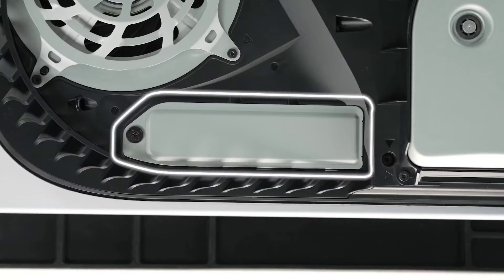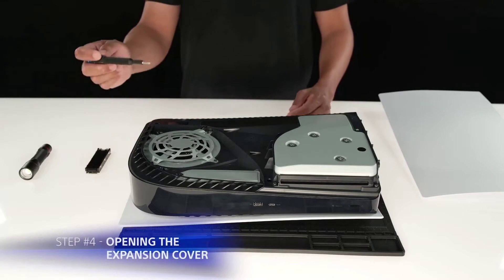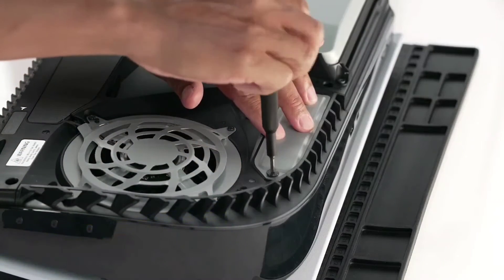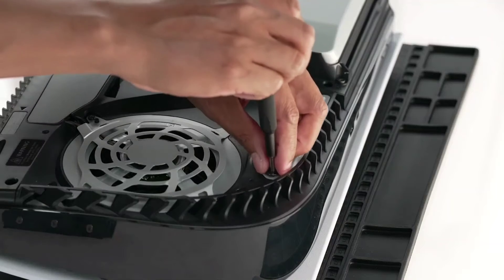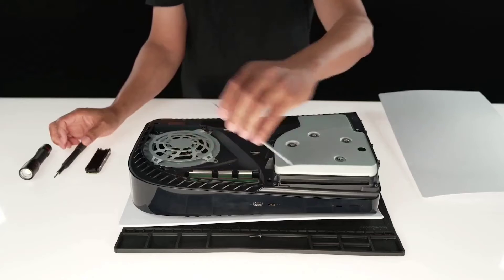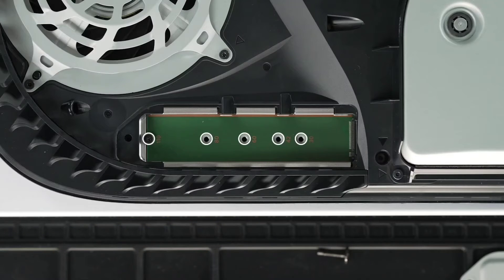As you remove the cover, you will see the expansion slot. From here, you will need to use a number one Phillips screwdriver to unscrew and lift away the cover. Take extra care not to drop your screw into the console fan. Once the expansion cover has been lifted away, you will see a green area with four expansion slots.